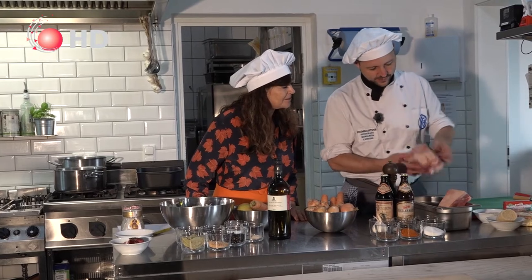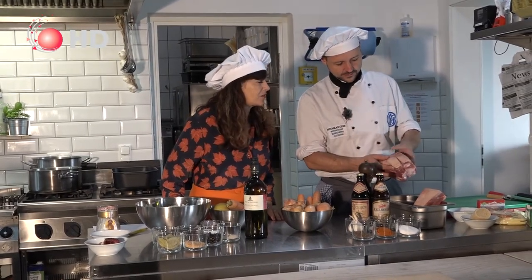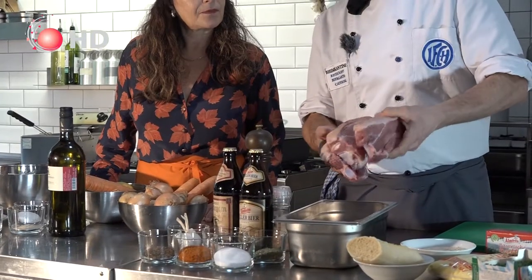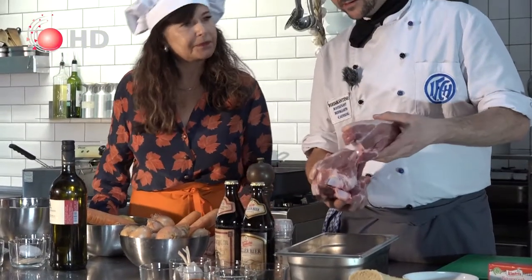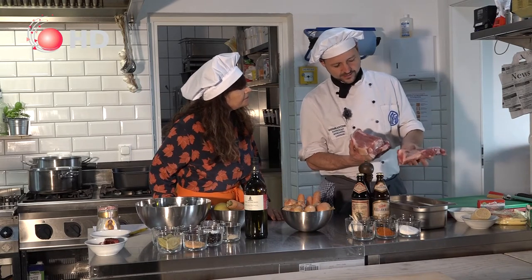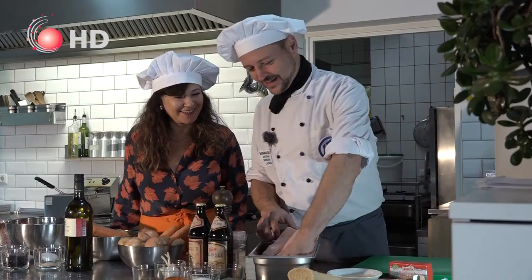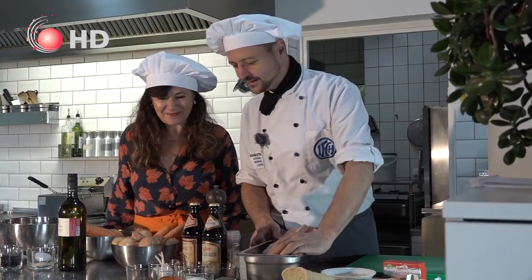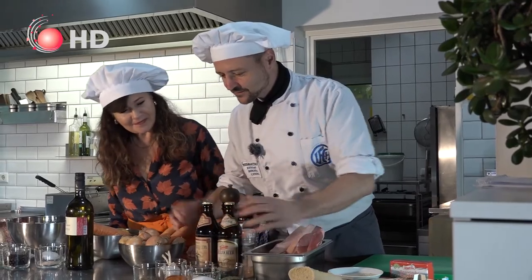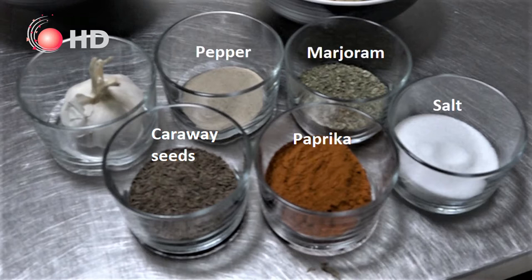For the main dish, the Schäuferlach, you need some pork shoulder — that's the whole shoulder. They make one cut and you have two pieces. Today we have three portions. It looks a lot but don't forget there's a bone inside. That's where the Schäuferlach gets its name. You also need some bones. Here we have spices: caraway, pepper bell, salt, marjoram, pepper, and some garlic.